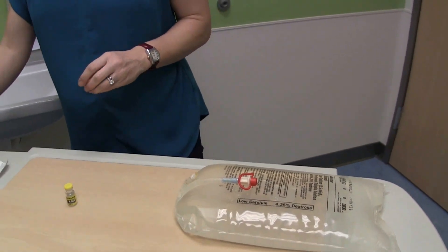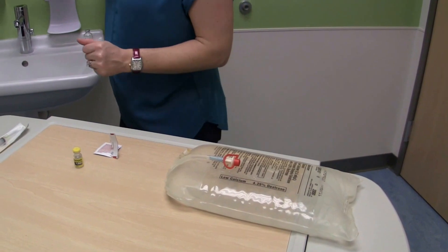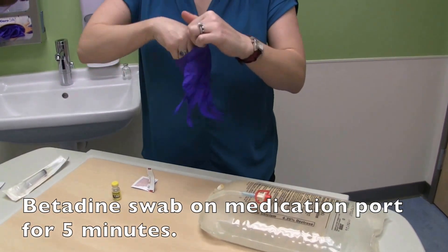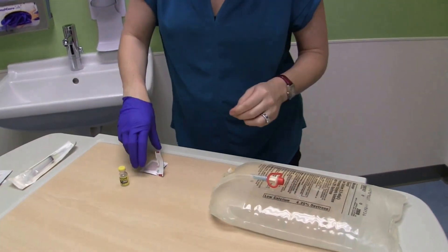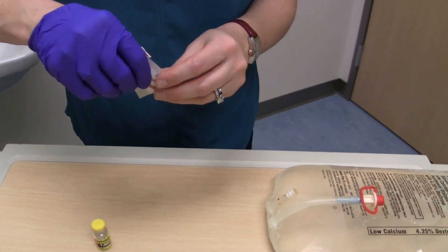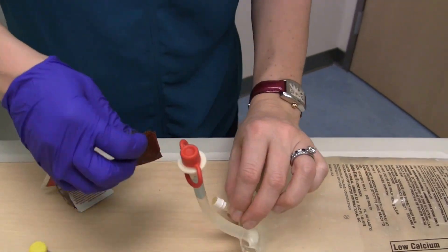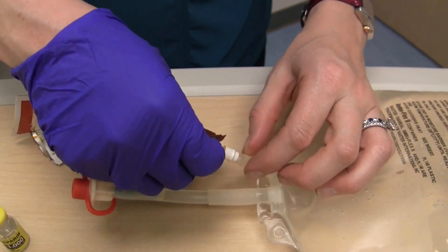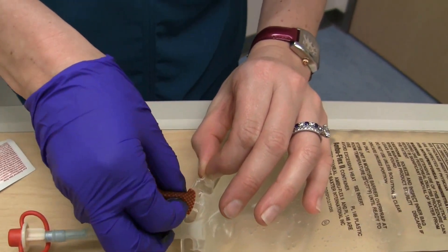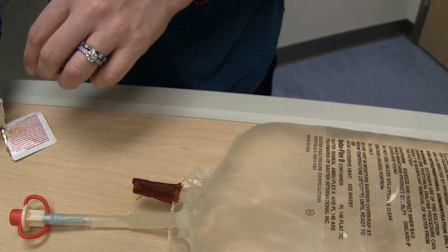The first step here is to go ahead and put betadine around the medication port, which is this one right here. I'm going to put a glove on just so my hand doesn't get so gross from the betadine. I'm going to leave that in place for five minutes.